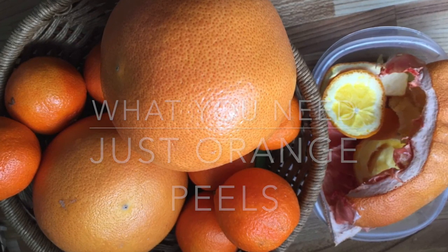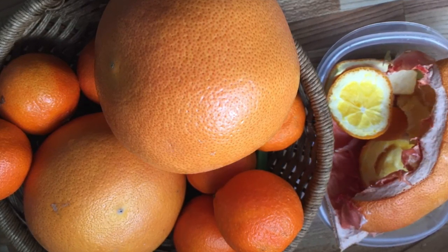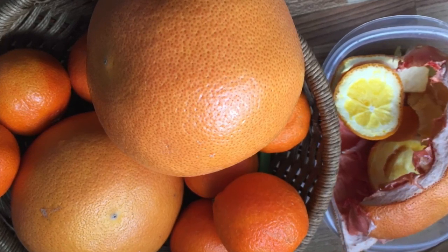Every morning, I eat oranges to intake vitamin C and then I accumulate orange peels aside to clean my greasy pans and palms.